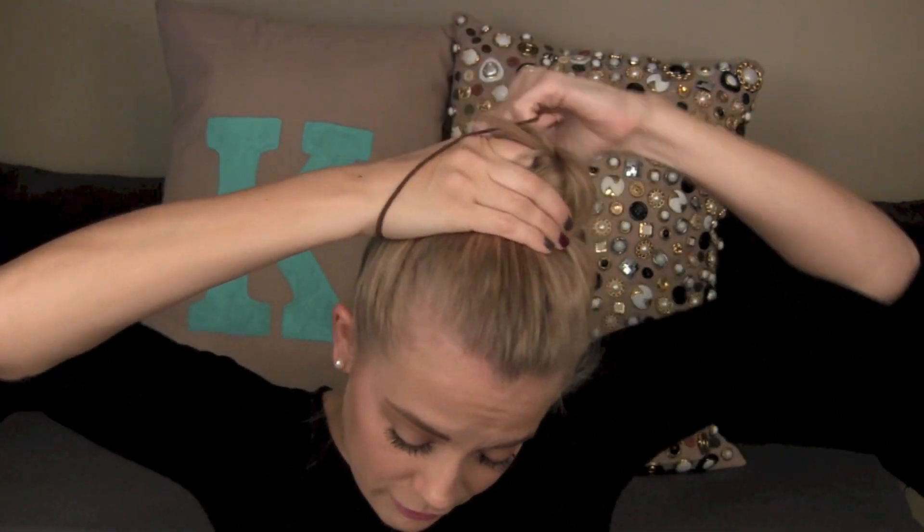Now don't let it go — just take your ponytail holder and start wrapping it around the base of the bun. This is going to ensure the whole bun is secure. I wrap it around twice. I know it can seem complicated when I'm explaining it, but I swear the more you do it, the easier it gets. Let me show you one more time: gather hair up, put two fingers around the base of the ponytail, move the hair around in a complete circle, pull the tail in with your pointer finger, pull the loop up — and before you pull the tail all the way through, wrap the ponytail holder around the base of the bun — then fluff.